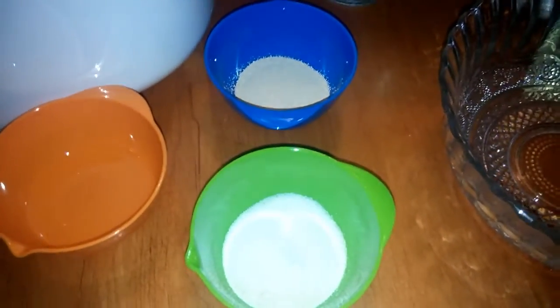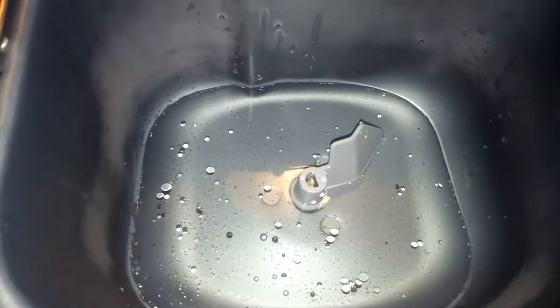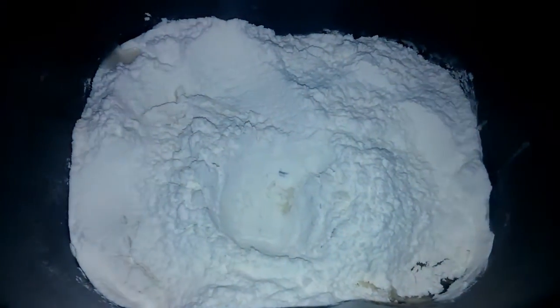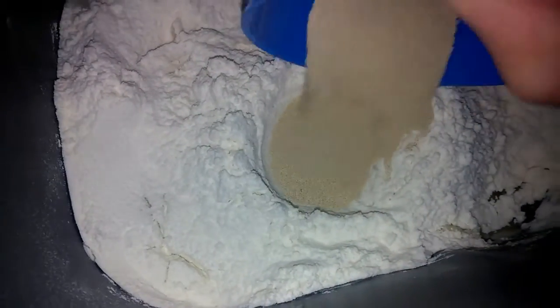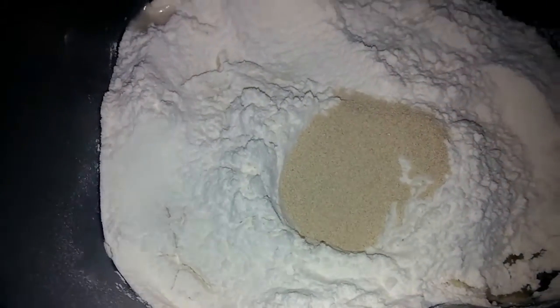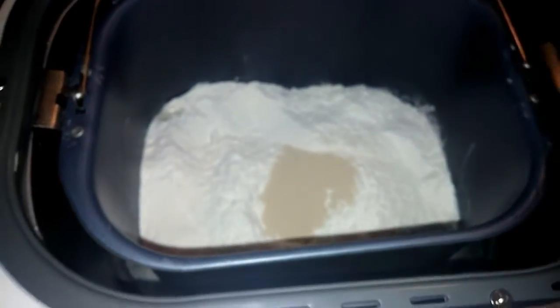So I'm going to go ahead and get this bread started. What you're going to want to do is pour the water right into your loaf pan. Then you add the oil, sugar, salt, and the flour. What I have here is just a little hole I made in the dough, and that's where you're going to pour your yeast into. Then all you do is pop it in your bread machine.